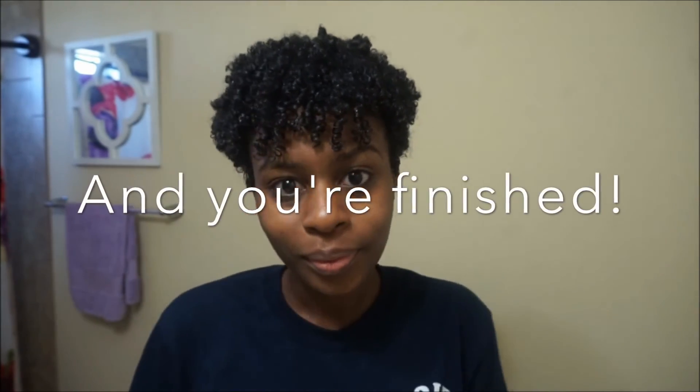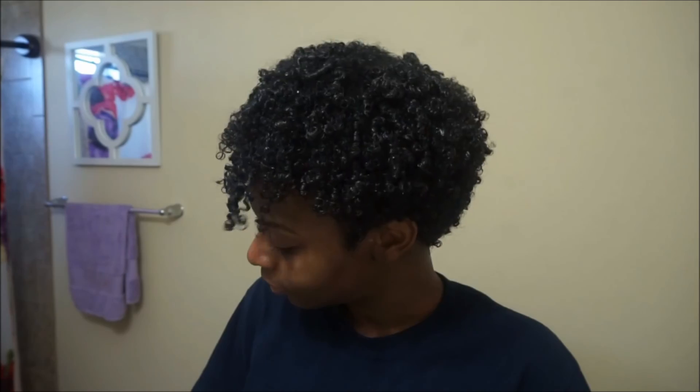And now we're finished! Be sure to like, comment, and subscribe, and let me know if there's anything else you want to see on my channel. Bye!